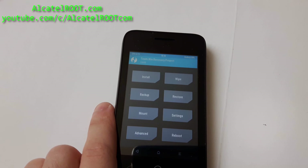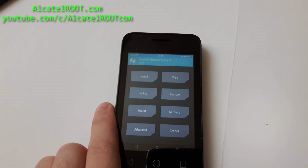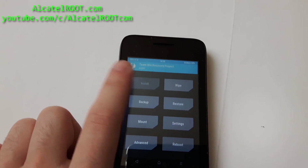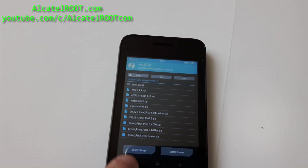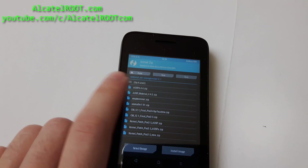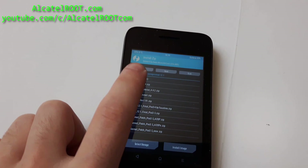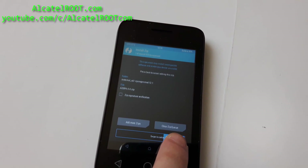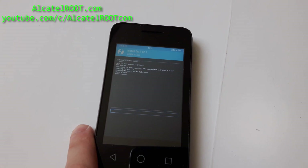If you already downloaded the ROM and patch to your internal or external memory, go to install. It's on my external card. This is the ROM — confirming installation.